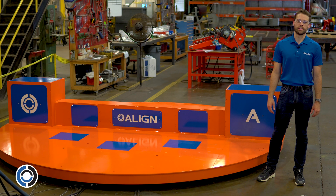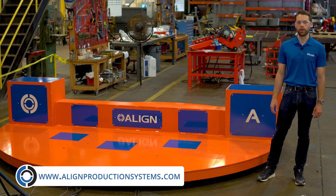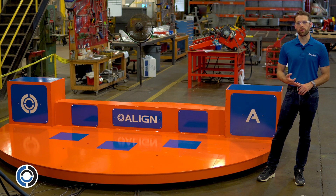Hi and welcome to Align Production Systems. Today we're going to be taking a look at our new high speed turntable powered by Airfloat. This turntable is ideal for robotic applications, dunnage exchange, or any other application that requires high speed throughput.